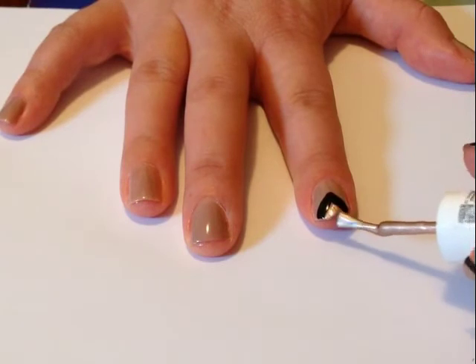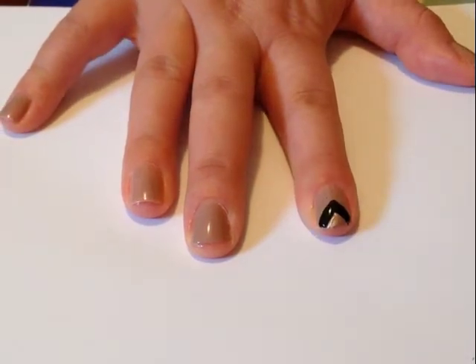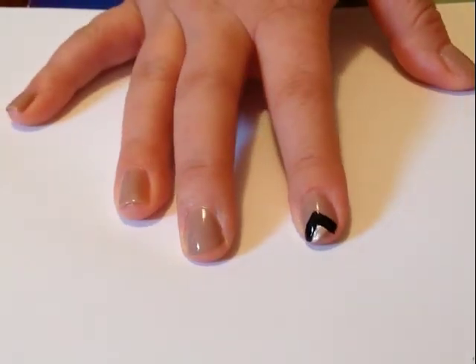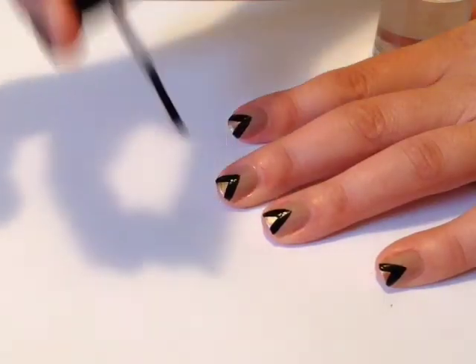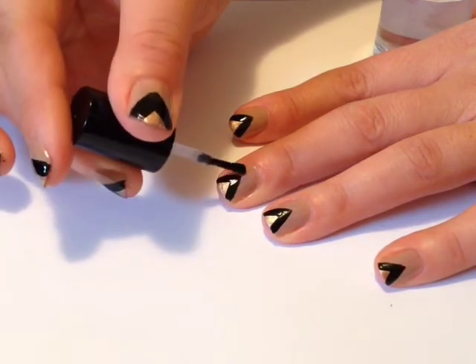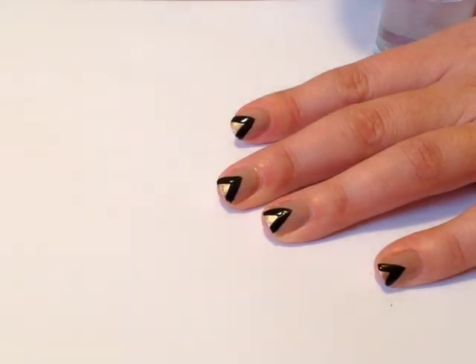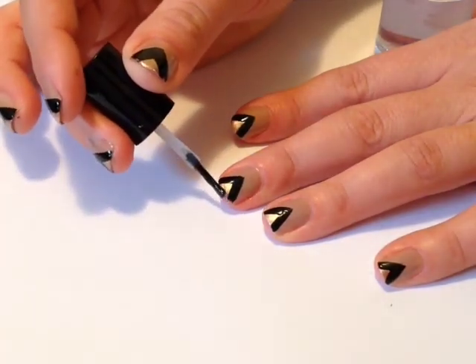I really love this colour combination, I think it's quite striking. Then you just go in with your fast drying top coat and seal it all in. I really hope you enjoyed watching this tutorial. Please thumbs up if you liked it and subscribe to my channel. Thank you.